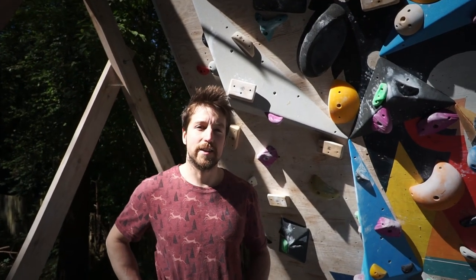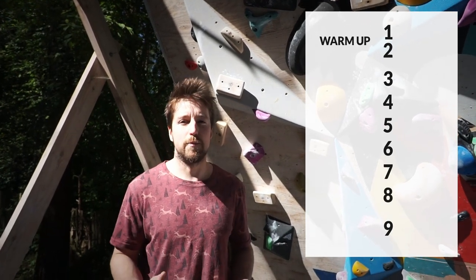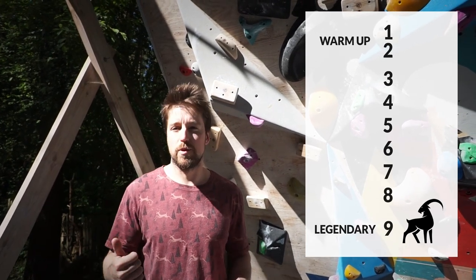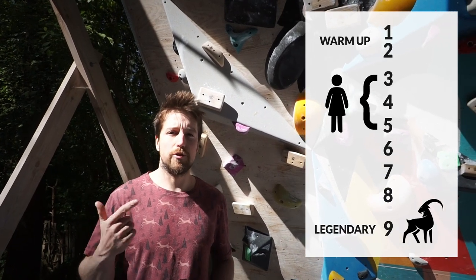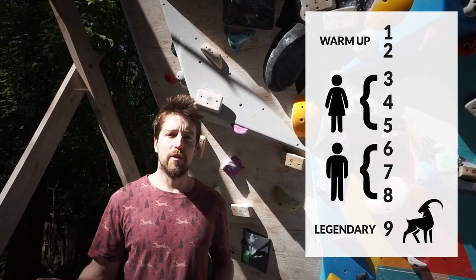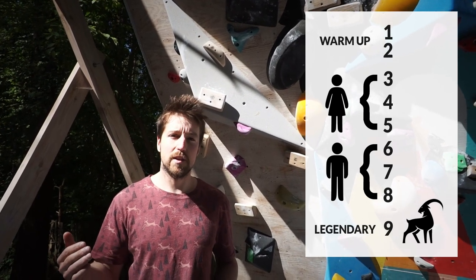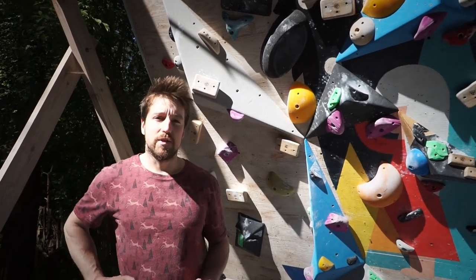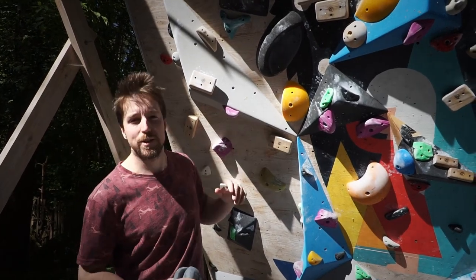Our grading system works something like this: number one is a ladder and number nine is something I will probably never do. Number three is Magda's flash grade, number four is Magda's one session grade, and number five is Magda's project. For me, number six is my flash grade, seven is one session, and number eight is my project. Since I already sent seven boulders, you probably know they are graded from two to seven, because there is no ladder on our wall.